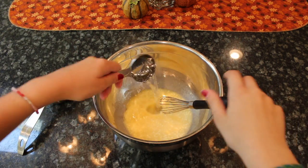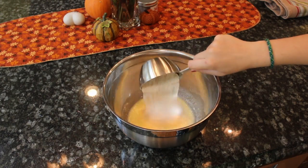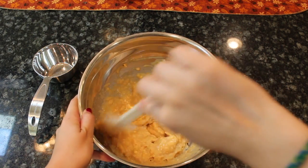Now whisk in the water to get a good consistency. Add the pancake mix in and stir. The mixture should be slightly lumpy in texture.